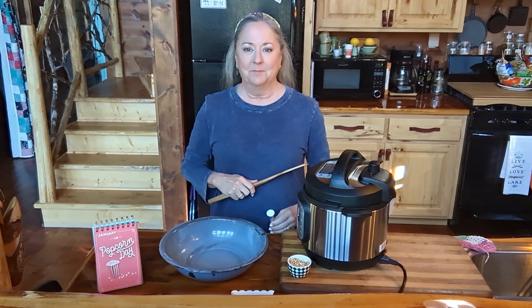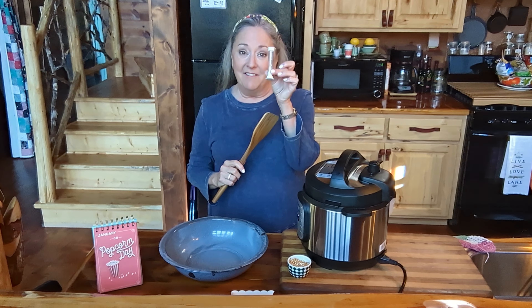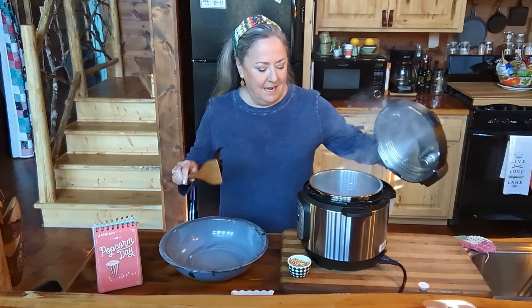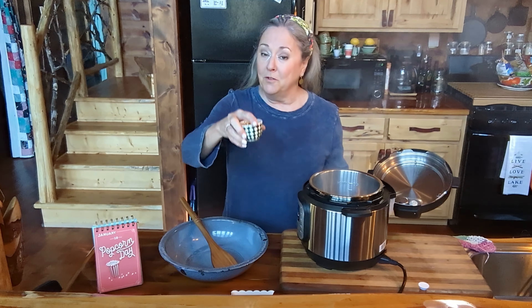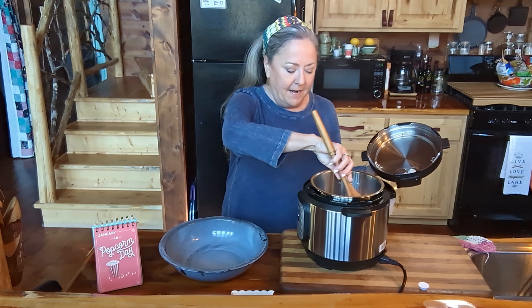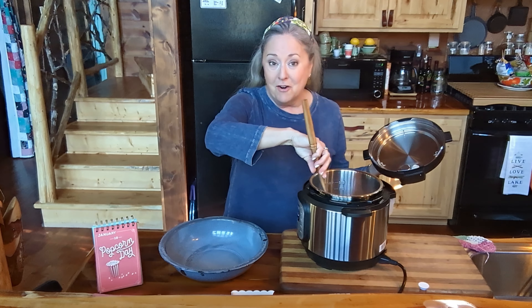Okay y'all, it took about five minutes for it to get hot and for the test kernels to pop. So I'm going to add my one-fourth cup of popcorn, and I'm gonna stir it around just to make sure everybody gets all coated in that oil.